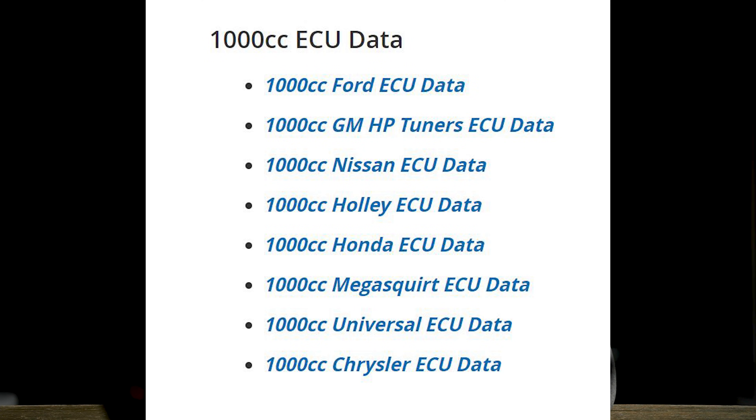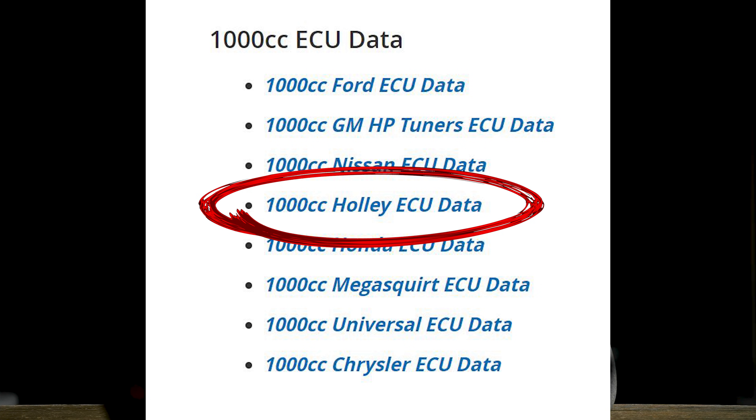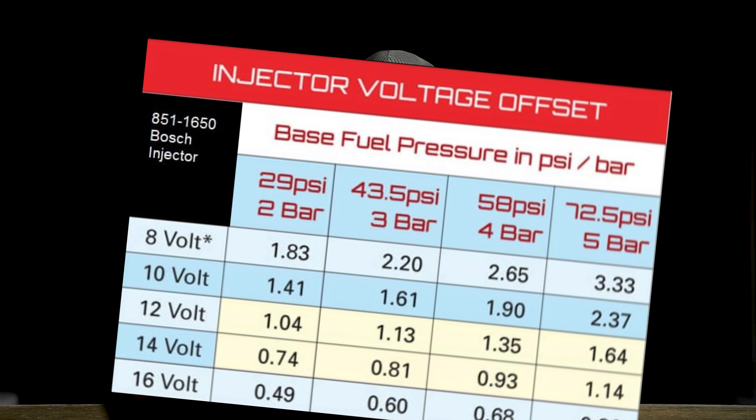If you want to use injectors not in the drop-down menu, before you buy them — and I can't stress that enough, before you buy them — contact the manufacturer and make sure it comes with injector data, preferably Holley EFI specific data. If there's no injector data available, simply do not buy them. If they don't have Holley-specific data, you can work around it as long as they have data based on time and battery voltage, which you can usually convert. But if you choose injectors without data and can't get the car to run correctly, don't blame anybody but yourself.